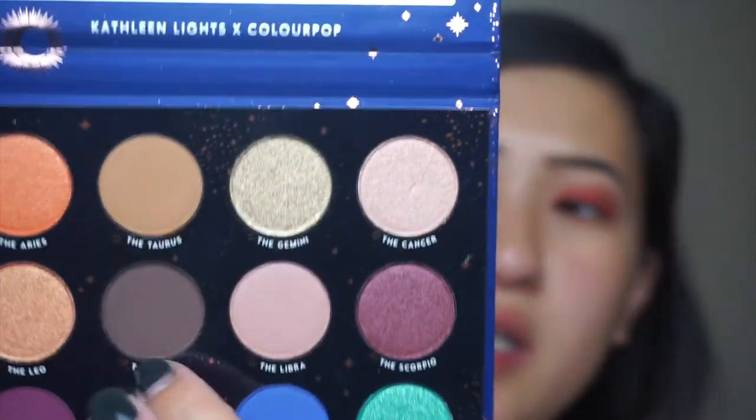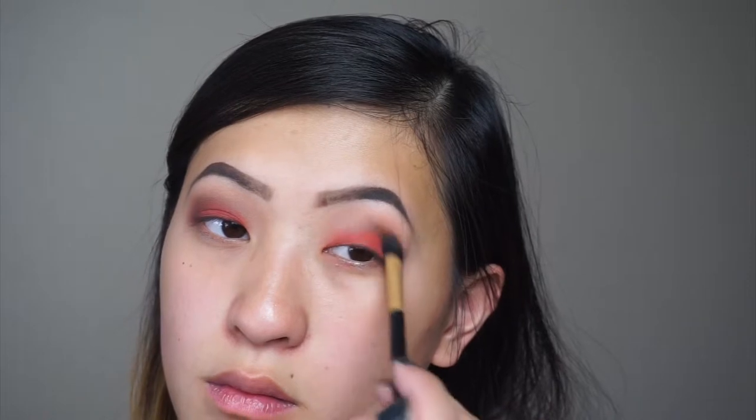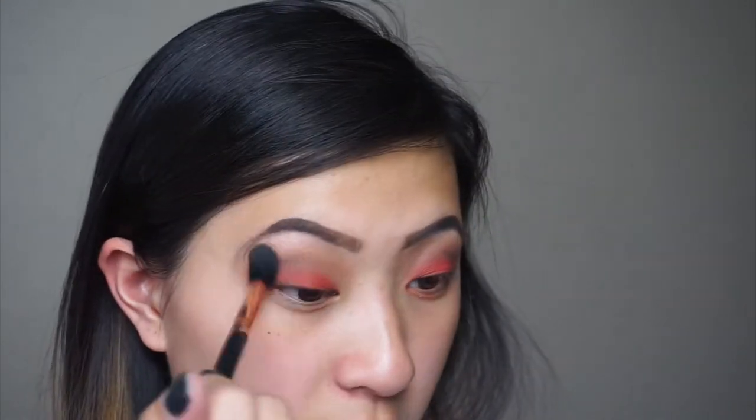The only thing I'm kind of scared about is if this stains my eyes, because a lot of reds and colors in that family tend to stain the eyelids. It's really really hard to get colors that don't stain. Then to smoke it out a little bit more I'm going back in with Virgo from the Zodiac palette and just gonna smoke up the crease more and hit the outer corners, then blending it all together with the Sigma F40.